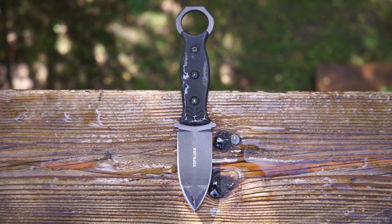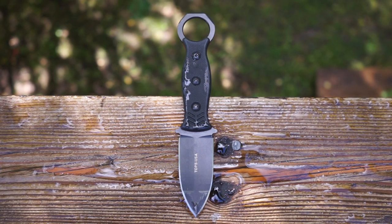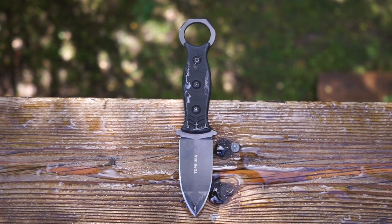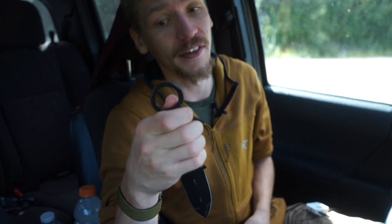I would never recommend pulling this knife out as a non-lethal tool first, given you have an edge. However, the back ring is beveled on all surfaces to act as a striking tool — it allows added pressure if you need to strike someone with the back of this tool as a non-lethal form of strike.